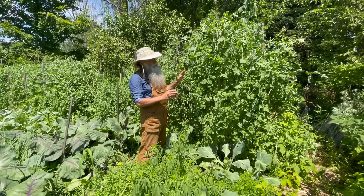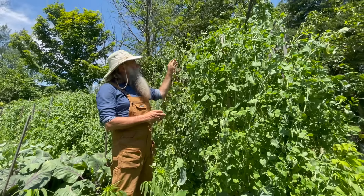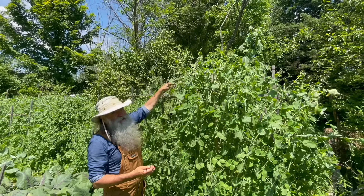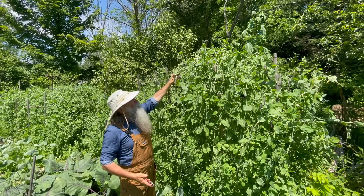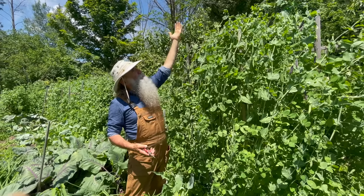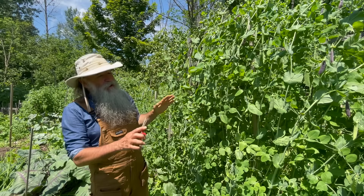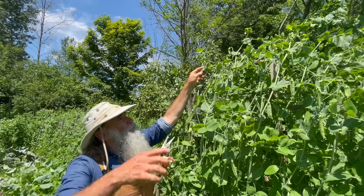Here we have some of our sugar snap peas, snow peas, and blue cappuccino peas. These vines are getting really tall — they're starting to get taller than the trellis I've put up, and soon I won't be able to reach the top. If they grow too much taller, they're going to start bending over in the wind and rain and could bring the whole thing down. One thing I can do to get more peas and prevent further upward growth is to simply trim the top.